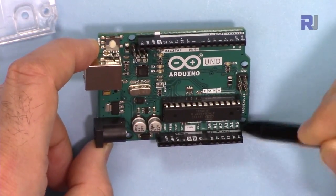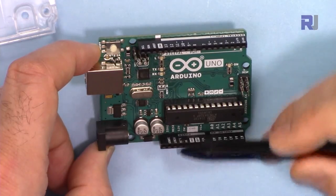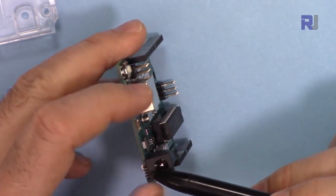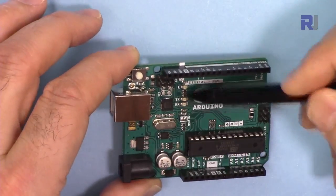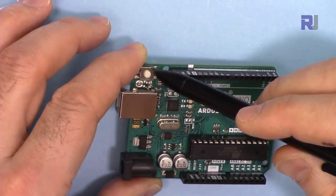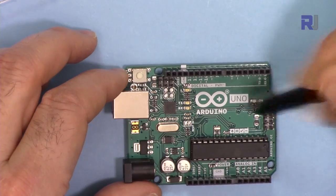On this side we have pins A0 to A5 — these six pins are analog inputs only. This section is for power: here we have 3.3 volts output, 5 volts output, two ground pins, and VIN — this is the power adapter input where you can connect 7 to 12 volts. It goes through the voltage regulator which adjusts it to 5 volts. There is also a reset pin. You can also use the reset switch on the board — when you press it, the program will start running again.